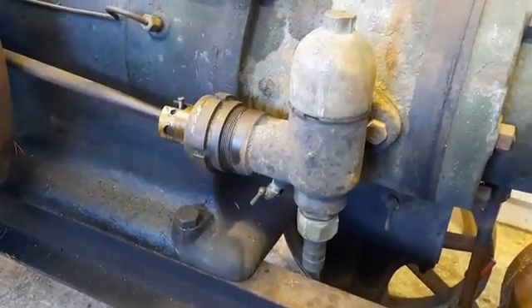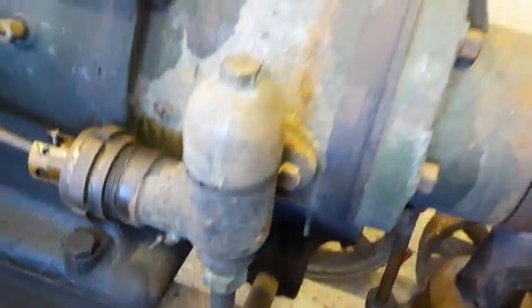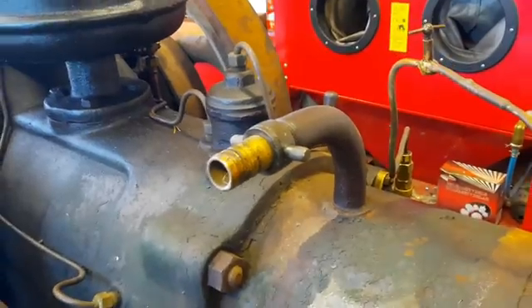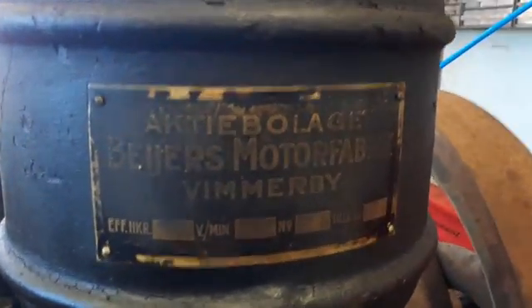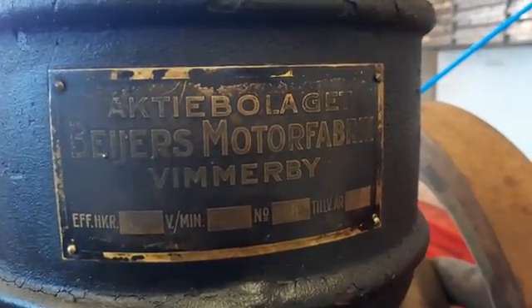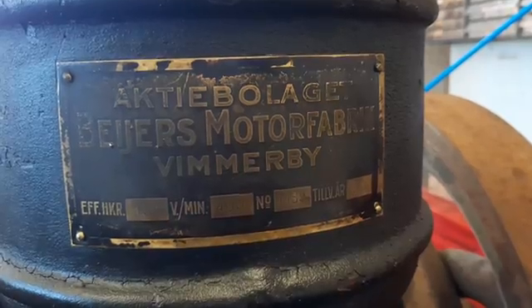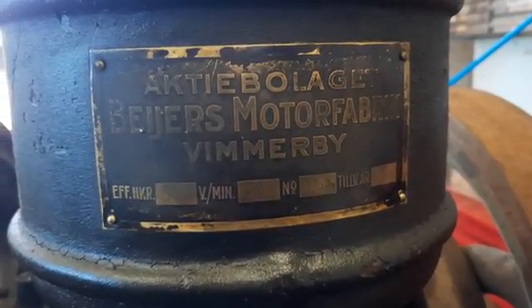Here we have the water pump. The cooling water goes in here, pumps into the cylinder and goes up on the top, and back to the cooling tank again. This is a Bayer hot bolt engine made in Vimmerby, Sweden in 1928, and it has 13 horsepower at 400 RPM.